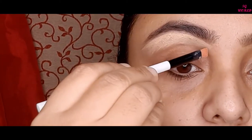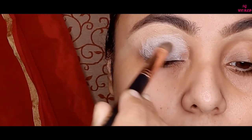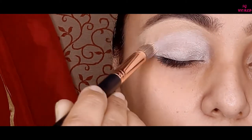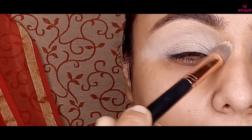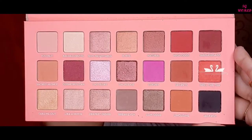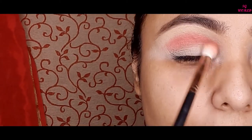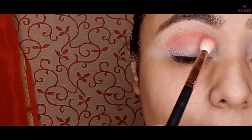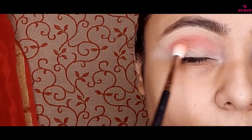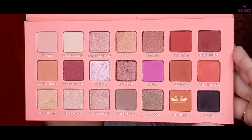Then I am going to use my NYX eyeshadow base in the shade white, applying it with a pro art small kabuki brush. Today I am going to use the Root Cosmetics Mean Girl palette. I am taking the orangey shade and using it on my eyelid and crease line with a medium blending brush.